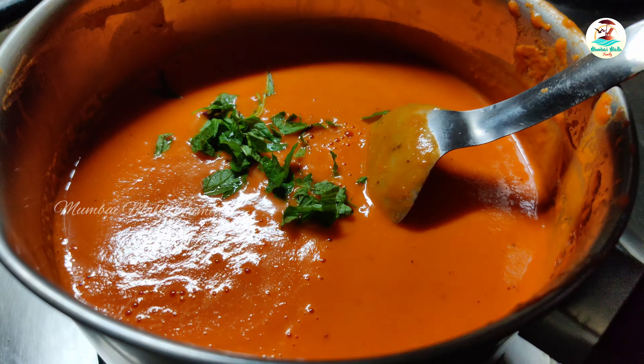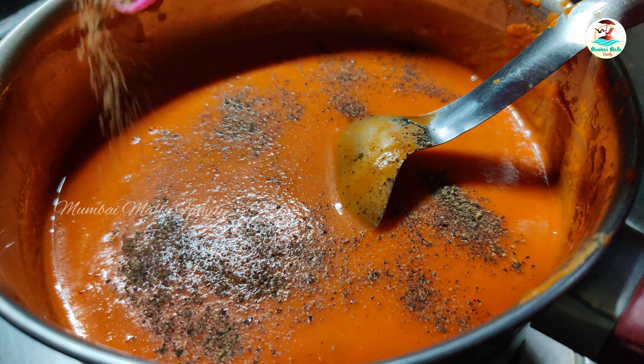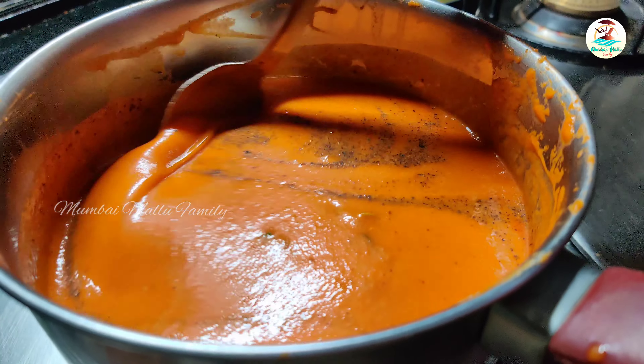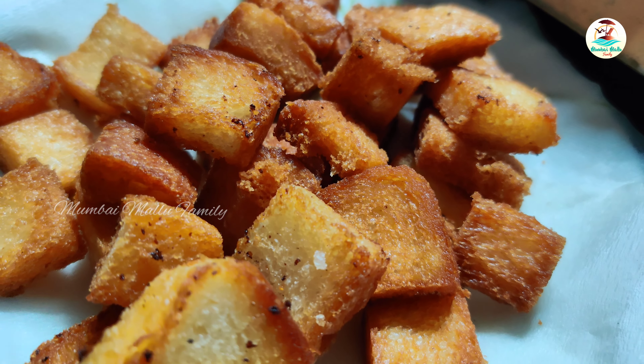It will be a nice flavor. Add 1 teaspoon of pepper and cook the soup a little bit.